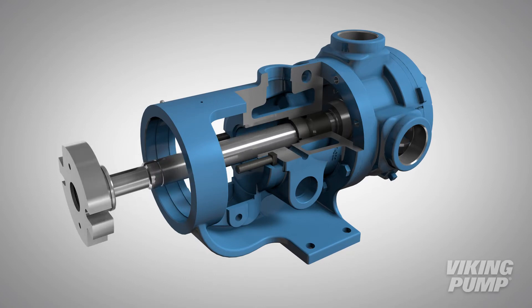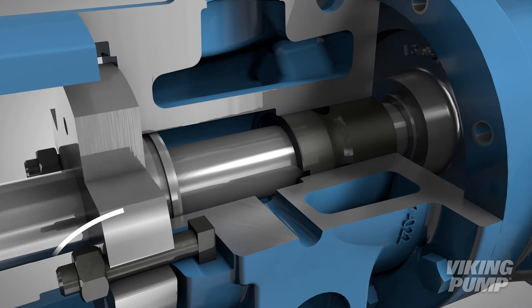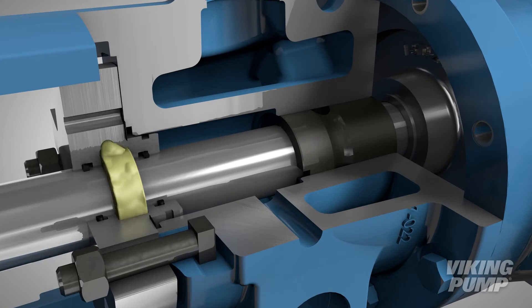Lubricate the O-rings to make installation easier and limit the potential of damaging the O-rings. The packing gland bolts can be reused to secure the O-Pro Cartridge Seal in place. Once assembled, grease can be pumped into the grease fitting on the seal to completely surround the shaft.